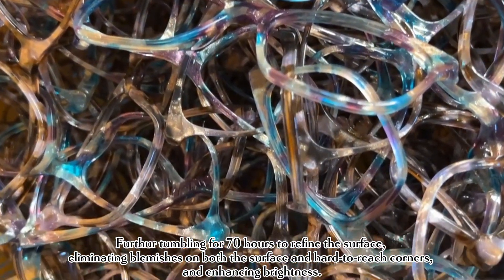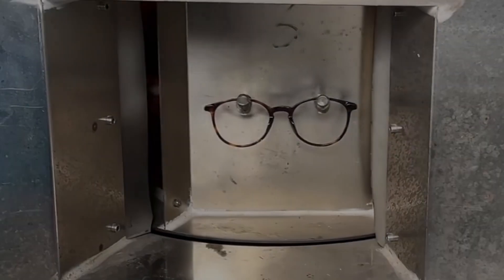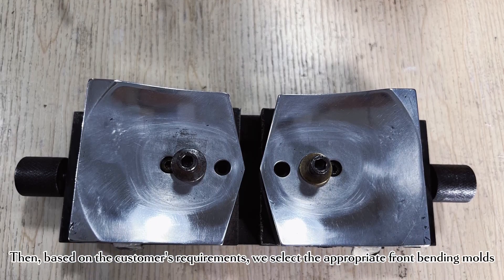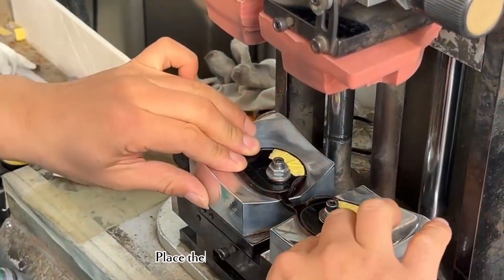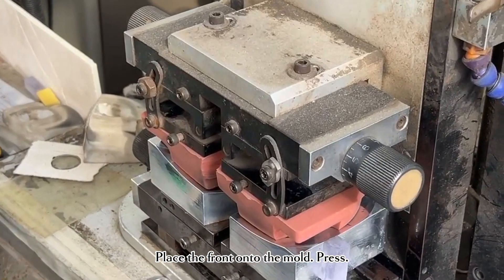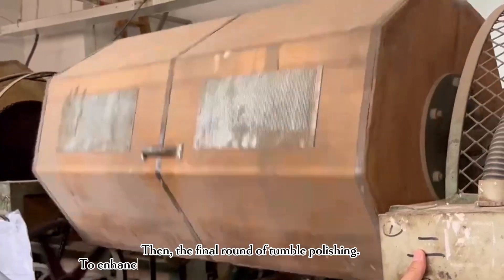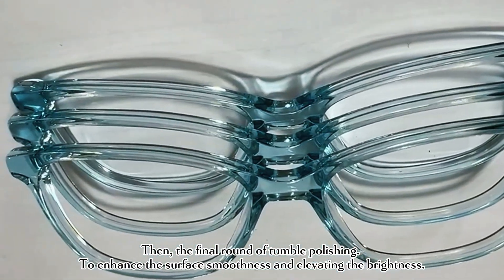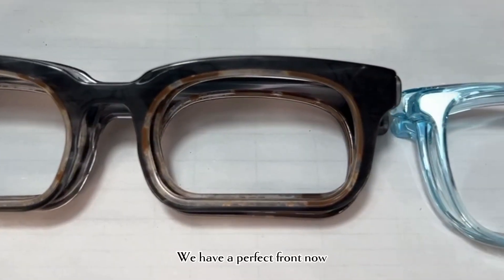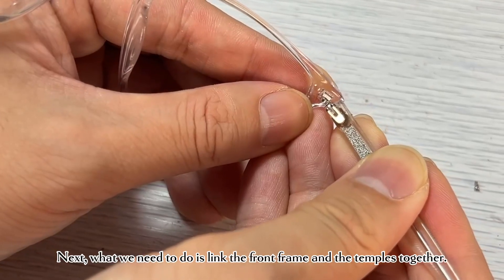After that, we need to bend the front. Heat softens the frame, then based on the customer's requirements we select the appropriate front bending molds, place the front onto the mold, press and cool it. Then a final round of tumble polishing enhances the surface smoothness and elevates the brightness. We now have a perfect front.